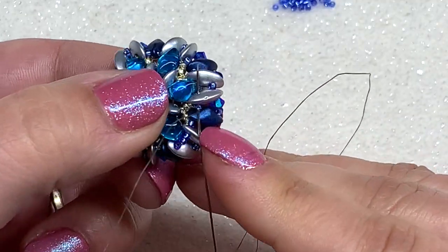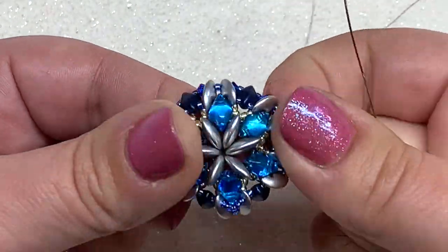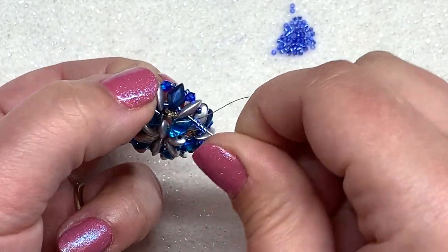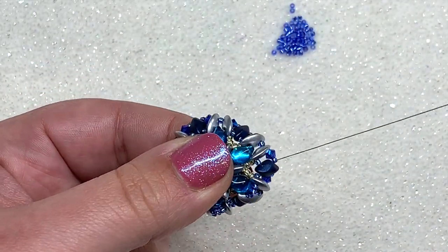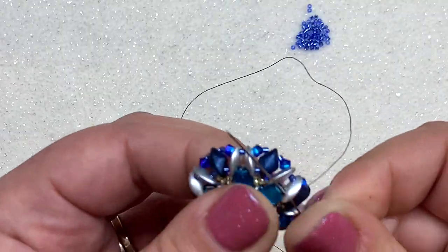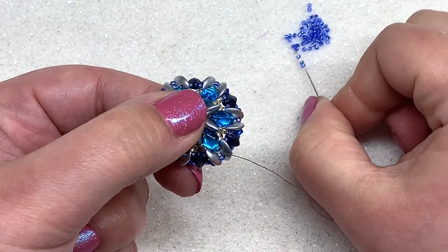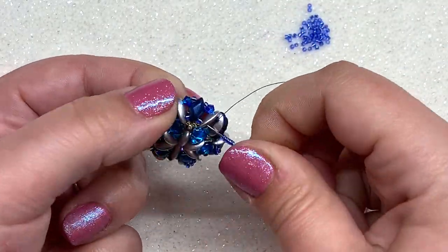Go through the next 15-0 to get to the next two moby duos, add four 15-0s, and go through the next moby duo, making your way to the next set of two. Repeat this step all the way around until you've added four 15-0s in between each pair of moby duos.